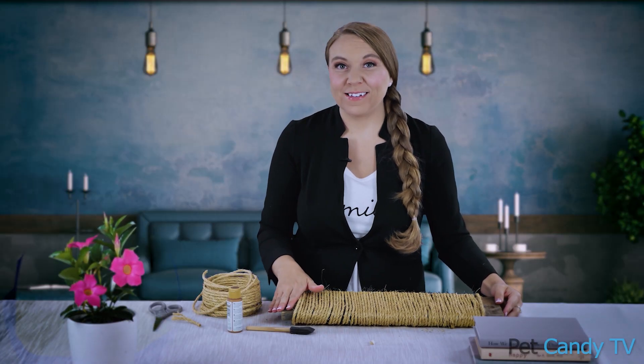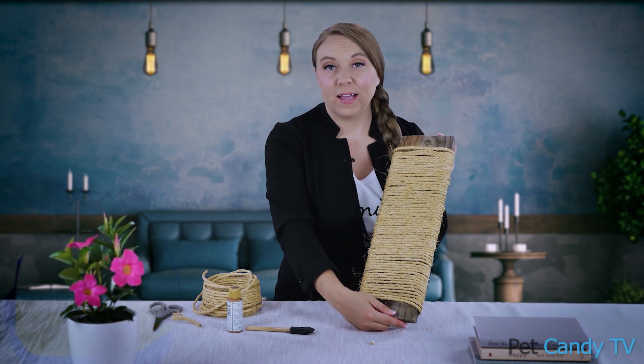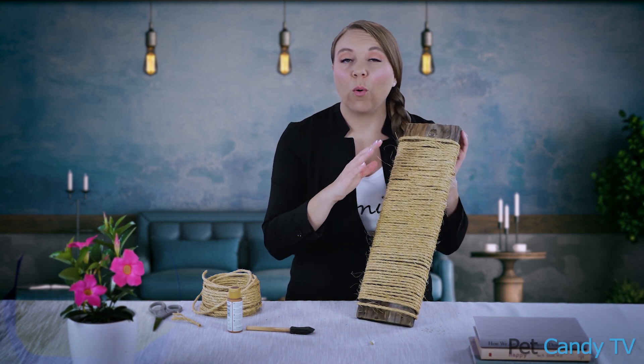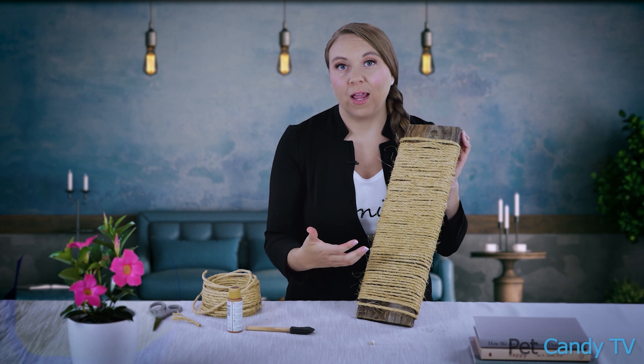So this is our front — this is what our kitty is going to scratch on. The really great thing about a piece like this is you can lay it down if your kitty likes to be a horizontal scratcher, or you can prop it up for a vertical scratching post. Both horizontal and vertical options are really important for kitties so they have variety in their life.